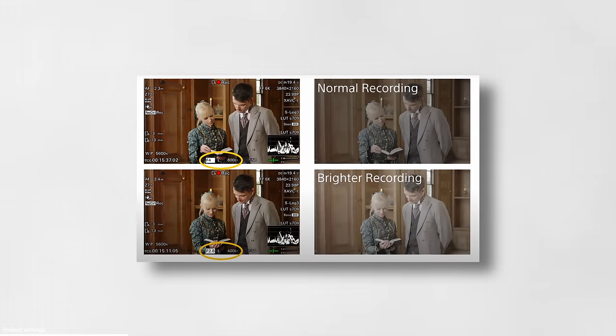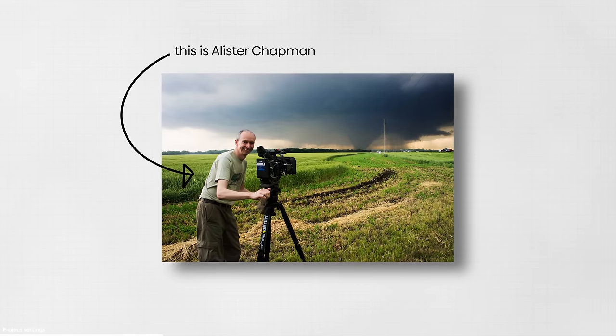Going up or down in EI doesn't change the actual image the camera records — it just shows you a different exposure on the monitor. Because of this, you'll expose to what you see on the monitor, and therefore the image will be recorded under or overexposed depending on the EI value you punched in. If this sounds too complicated, there's a guy on YouTube called Alistair Chapman who does a way better explanation of the whole CineEI thing — check the link in the description.